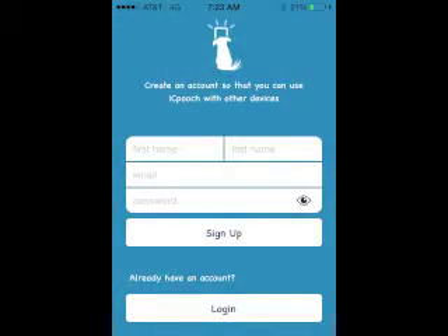When you install the app, the next step is to create your own account. Your username must be a valid email address and your password has to have 6 or more characters.